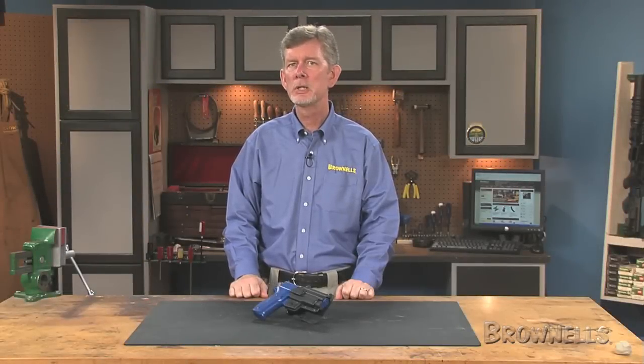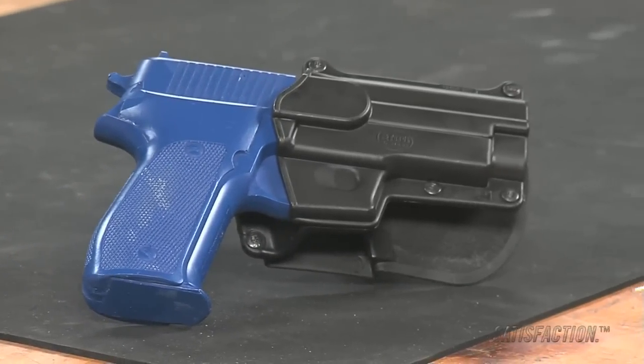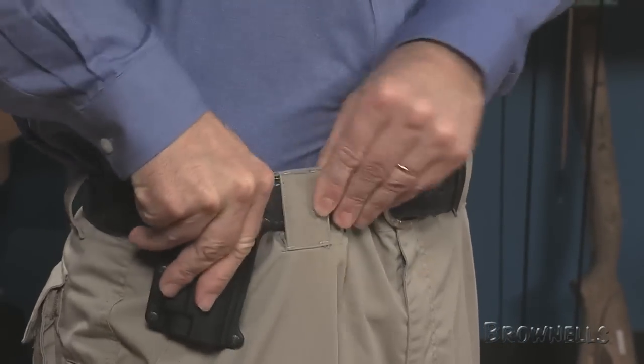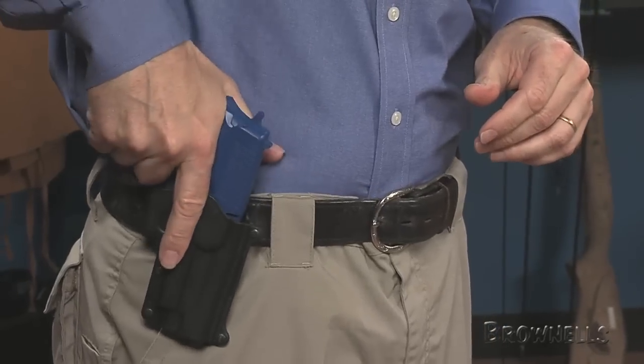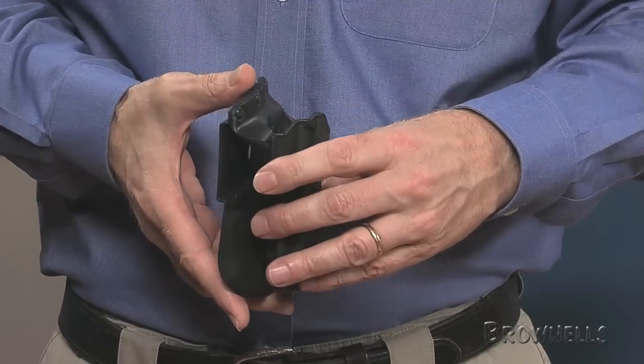Phobos USA's Tactical Elite Holsters offer comfortable, lightweight carry that's also secure. Made of black thermoplastic, these right-handed holsters feature contoured paddles with full-width belt locks that let your handgun hug your body. The shells are molded for an exact fit to your pistol or revolver and have molded in-sight channels to prevent snagging.